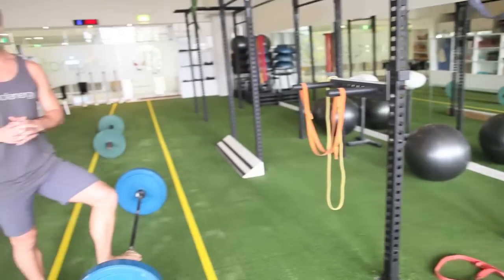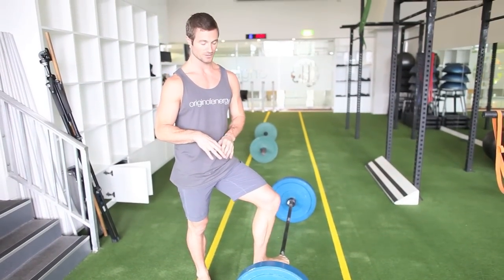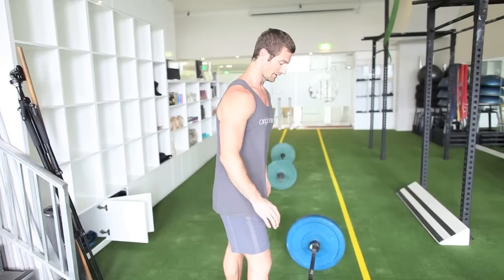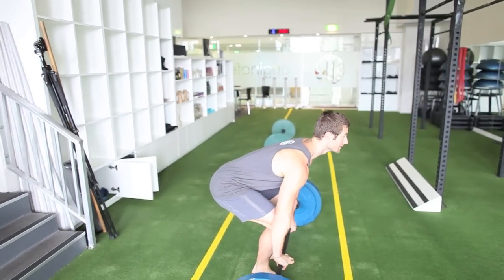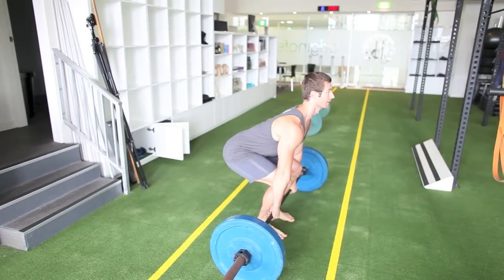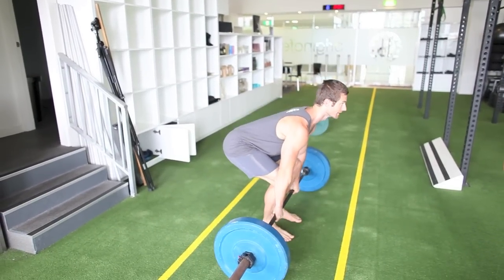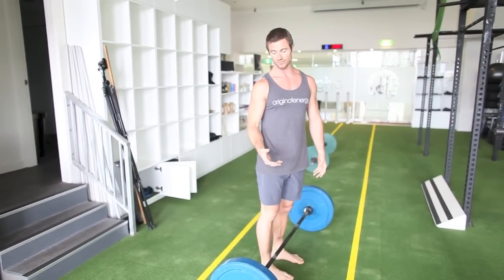So the first ones are clean, but there are different progressions. Obviously if you haven't got a good deadlift, you want to start with a deadlift — getting a nice grip on the bar, chest up, shoulders back. Legs, then hips once you pass the knees. So you want to work on that first.